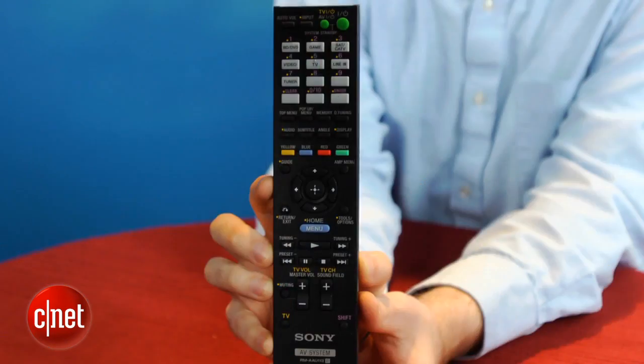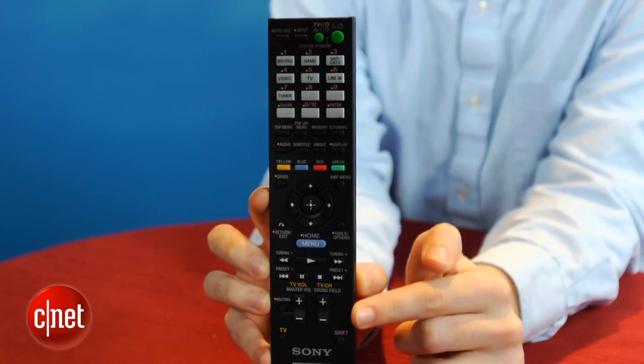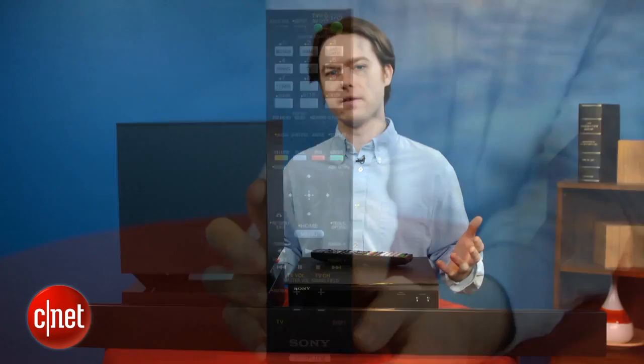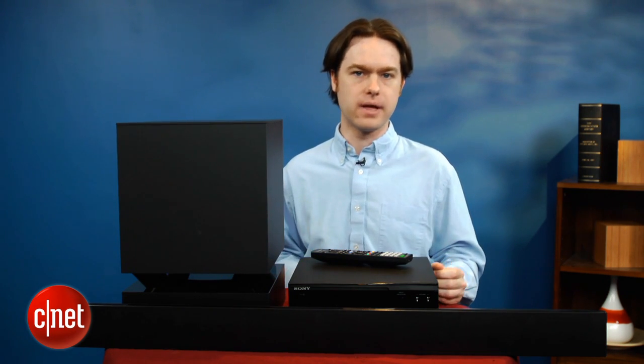The remote is actually pretty cluttered for a soundbar. There are tons of buttons for all kinds of functions that have nothing to do with the soundbar itself, which can make it pretty intimidating if you're not a techie. The idea is that you can use the remote to control other devices in your home theater, but you're better off buying a Logitech Harmony universal remote if you want to do that.